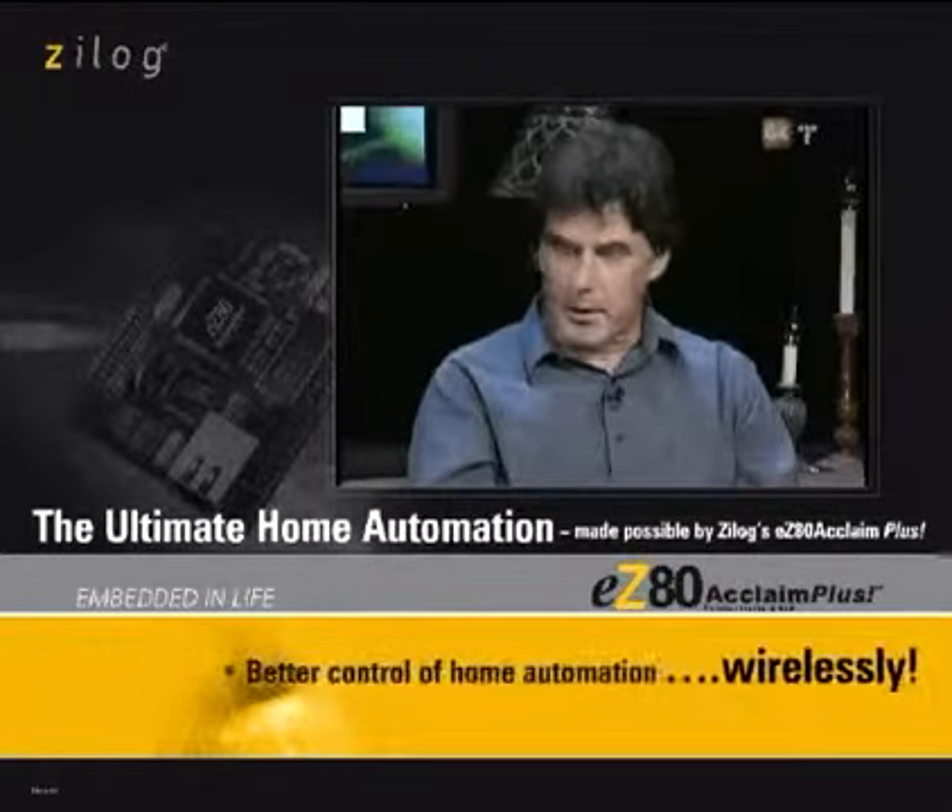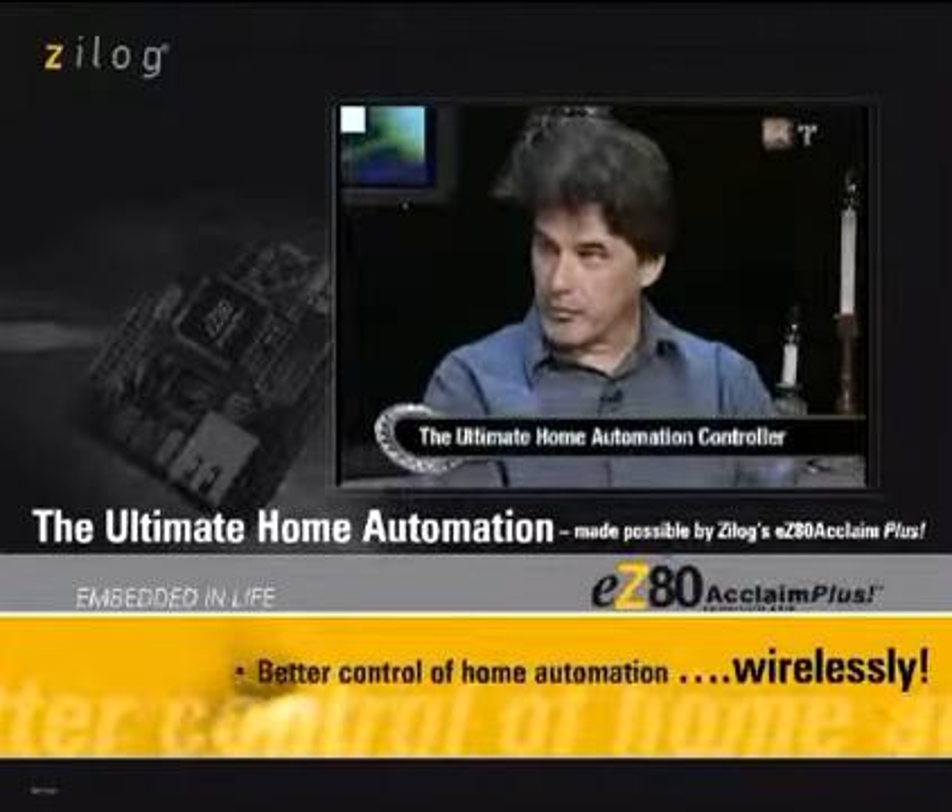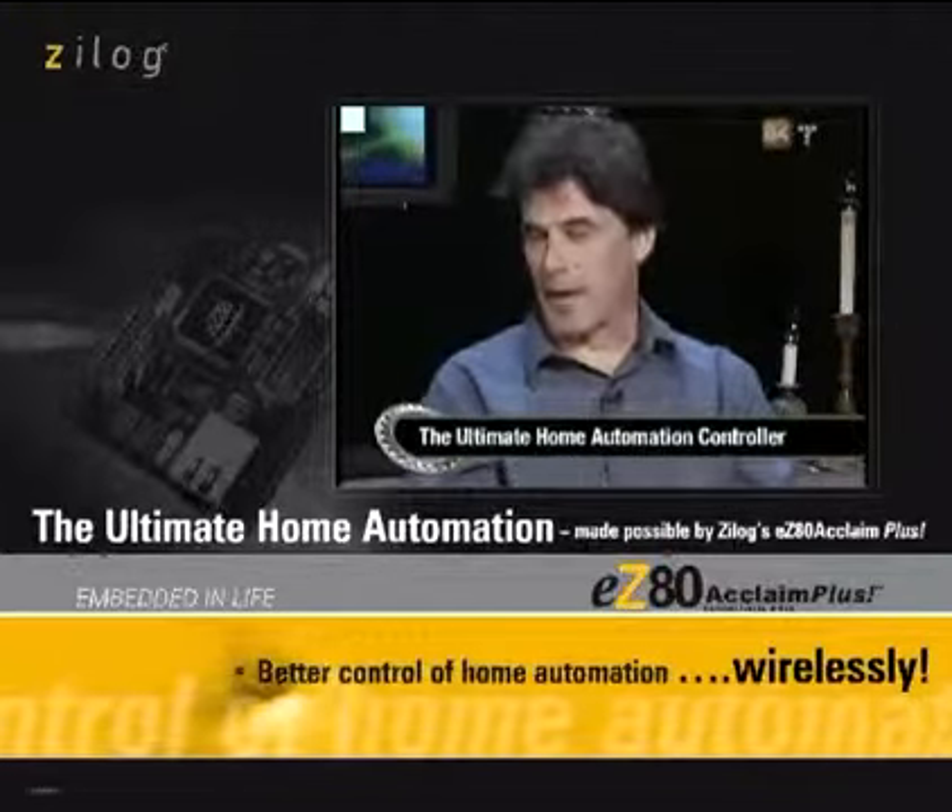Security system, thermostat, your outdoor sprinklers, outdoor lighting. Oh my gosh. Yeah, so it's about anything you can imagine in the controller.